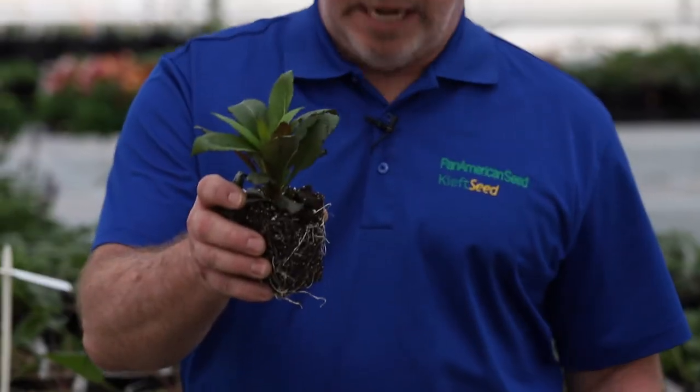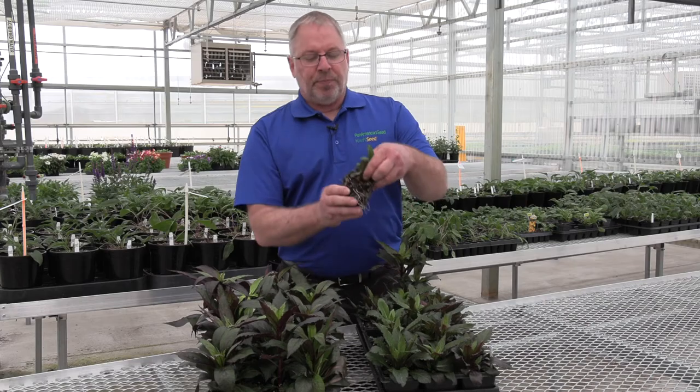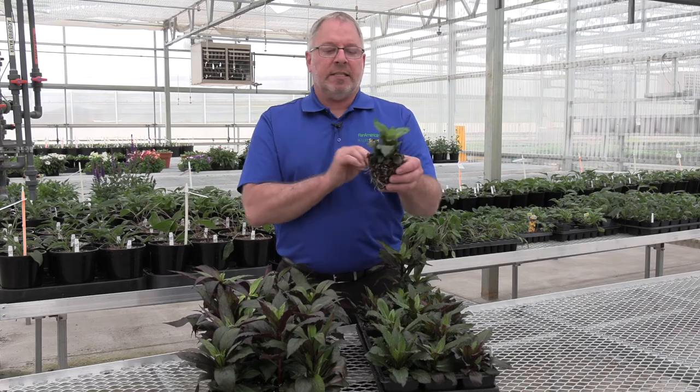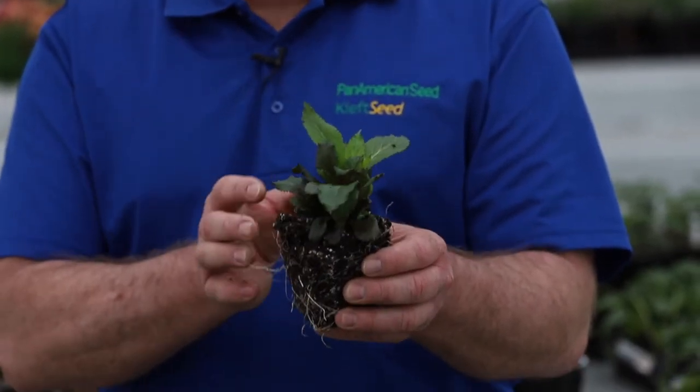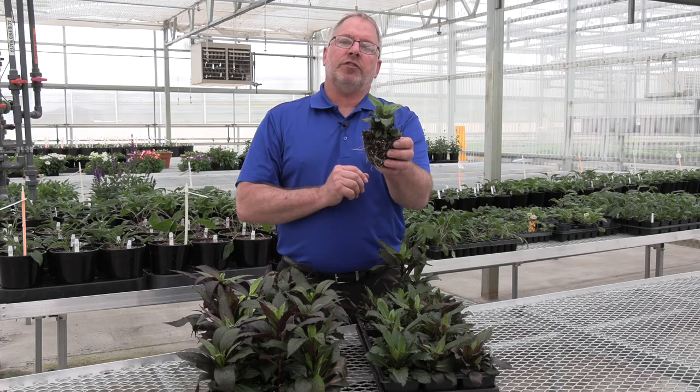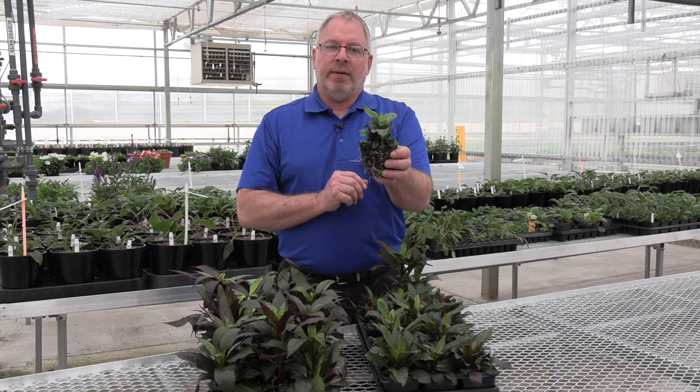Here we've got multiple branches coming out of these plugs. We're going to have multiple flower spikes. This has been grown under short days. We're going to transplant this into long days. We're going to get all kinds of flower spikes, and these are going to finish for fall in about 10 to 12 weeks.